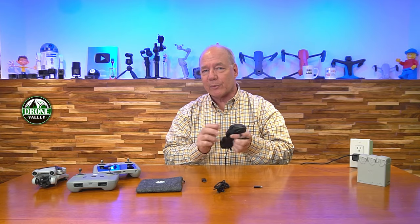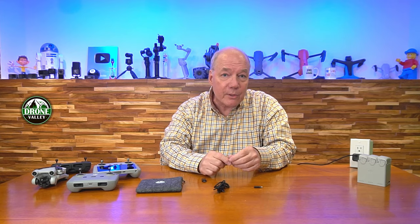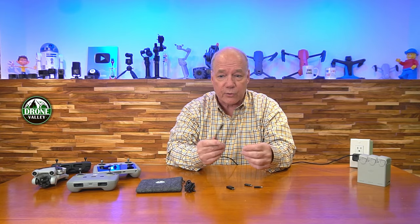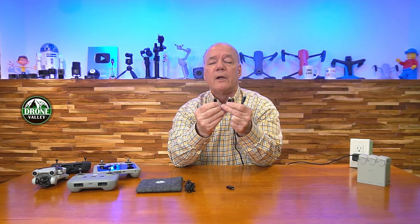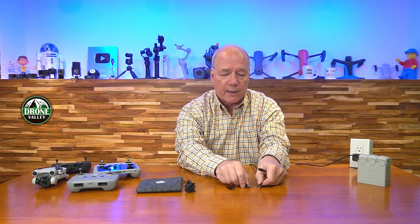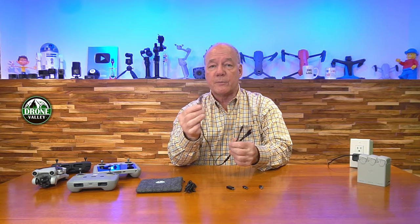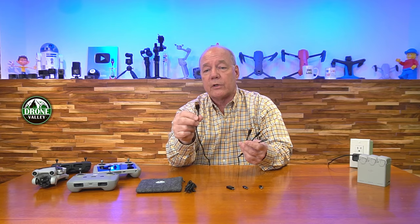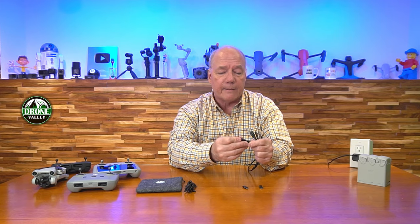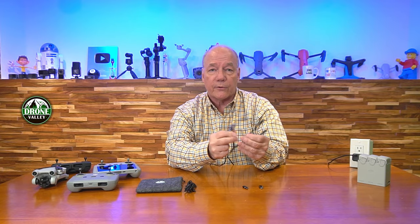The second problem we solved was the plumbing between the charger and the drone — what kind of cables to include. A USB-C to USB-C works for everything except some drones like the original Mavic Mini and the Mini SE, which both use micro. So we include three adapters: a USB-A to USB-C, a USB-C to micro USB, and a USB-C to lightning — because if you're taking an Apple phone or tablet out, you can pop that on and charge your Apple products too.